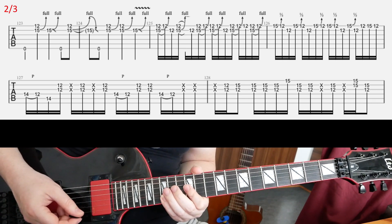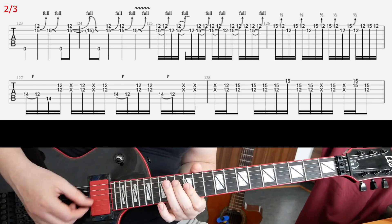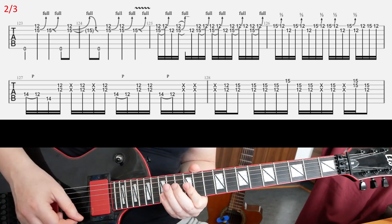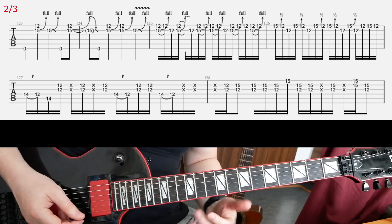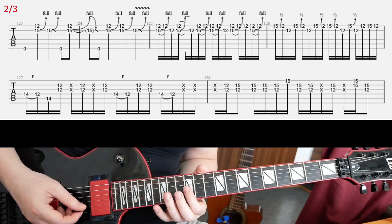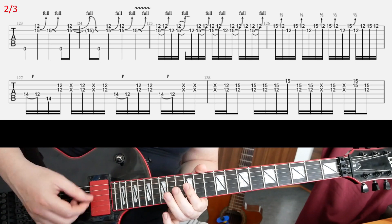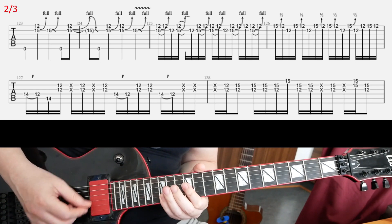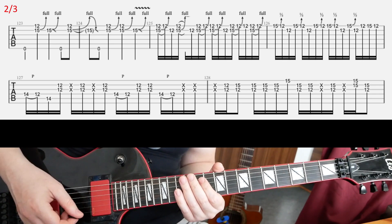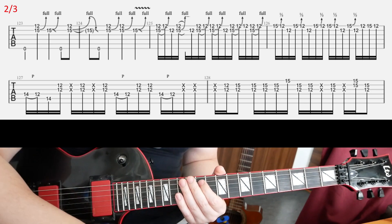Then in the second line — it's kind of hard to hear everything he's playing there, but that's what I'm playing anyway. You'll have a lot of chucking going on around the 12th frets on E and B. Alternate pick everything here, as far as you can. That's the second part.